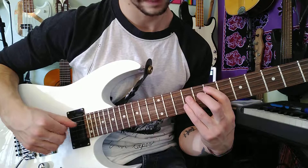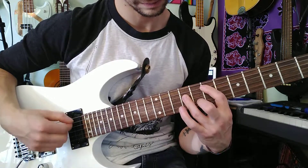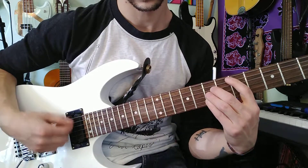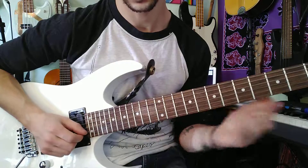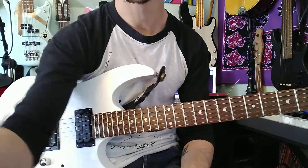So the whole thing. There you go. So that's the chorus section. Good luck. Thank you.